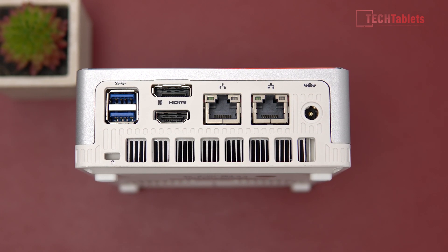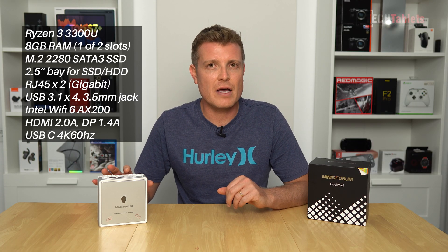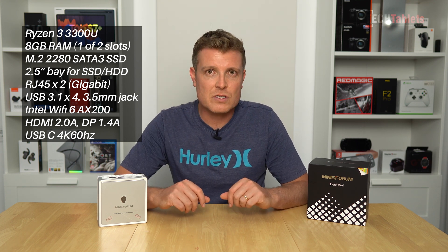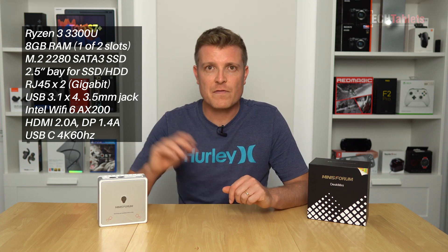I'll show you the rest of it and the design. It's powered by Windows 10 Home. Overall, my time testing out this mini PC for light computing and even a bit of light or older games, it can actually run them with a reasonable frame rate for what it is. Fan noise and power consumption will be covered in this review, but as a little spoiler — it's actually very, very good.